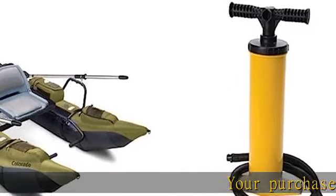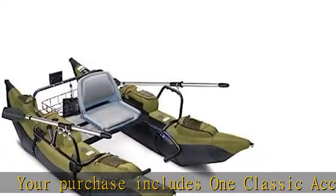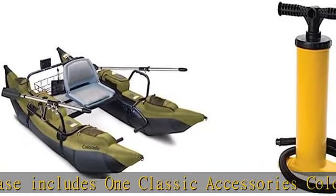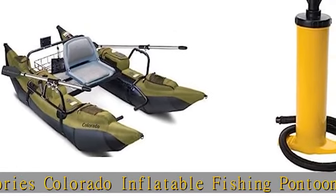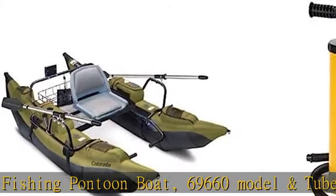Your purchase includes one Classic Accessories Colorado inflatable fishing pontoon boat, model 69660, and tube hand pump, 10 mesh pockets, 12 zippered pockets, two insulated drink holders, two oars, and fish ruler. Motor not included.